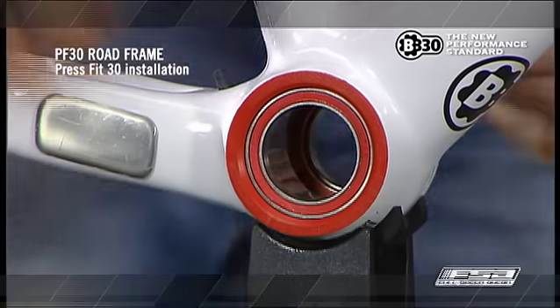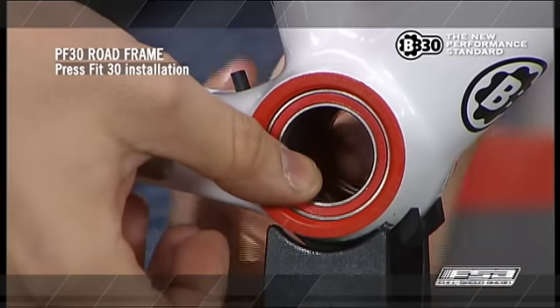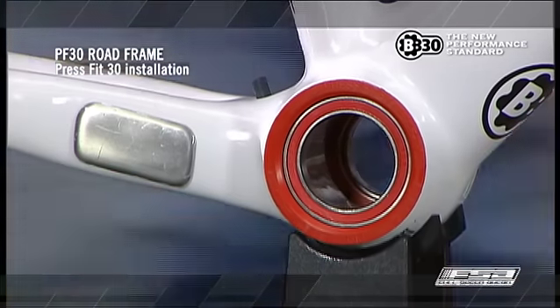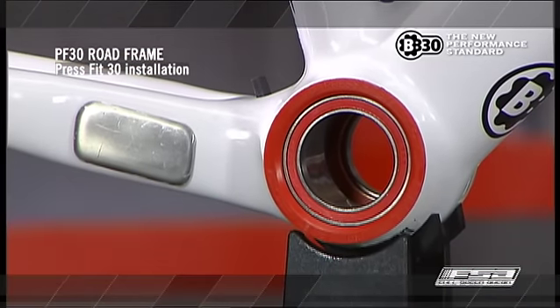If bearings feel rough, it may be an indication that the cups are not perfectly aligned in the bottom bracket shell. To correct misalignments, it may be necessary to carefully remove and reinstall the bottom bracket.